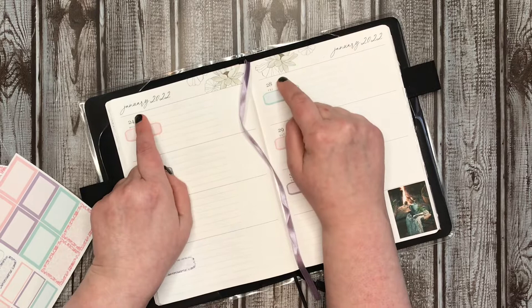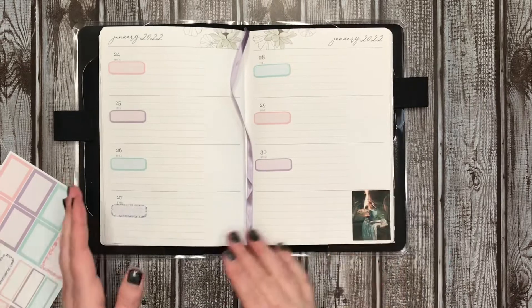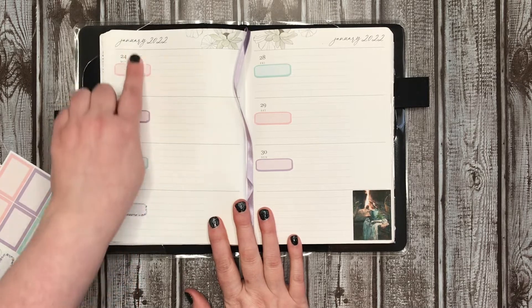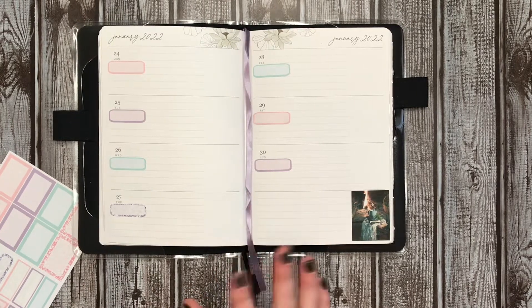The weather will go in this little spot here. I usually only do a little bit of the day. Since today's Saturday, I'm not going to put it in until probably Monday morning when I do my morning check-in.